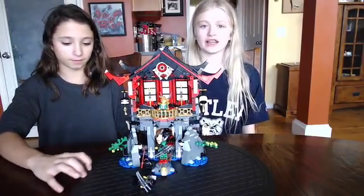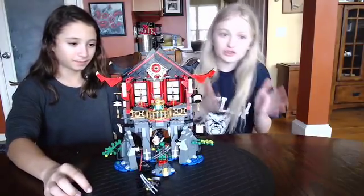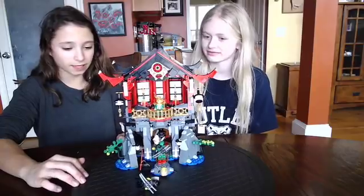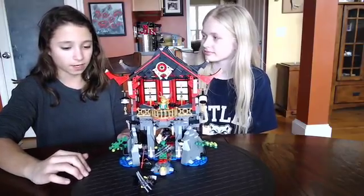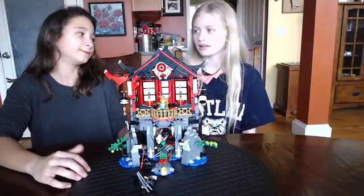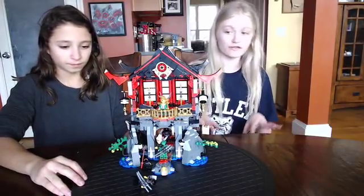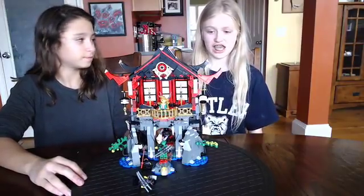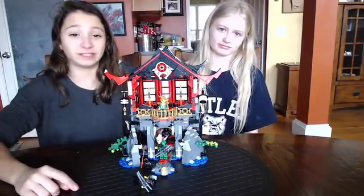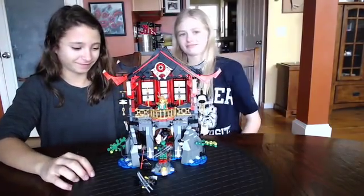Now let's get into the price. This set costs $69.99. Maya, how would you rate the price — too high or too low? I think all Legos are always too high. It would probably be better marked at $10 or $20 less. I think if it was around $50 or $60 it would be a better price. On Amazon you can save some money — it's $55.99, so you save $15!